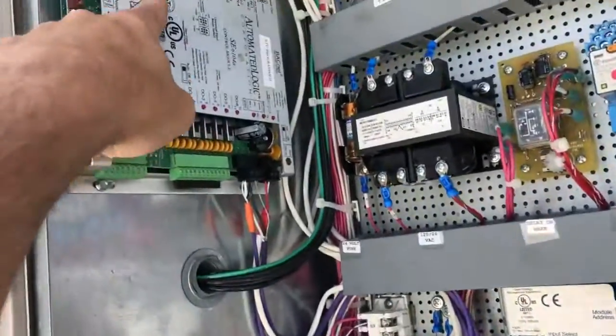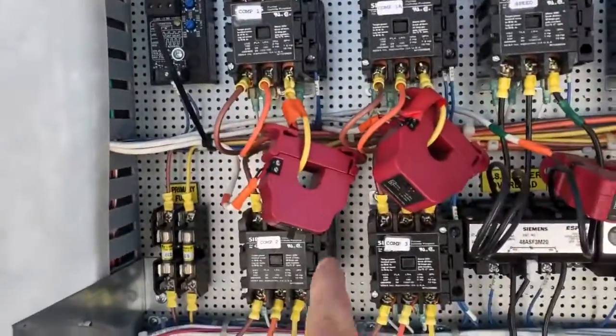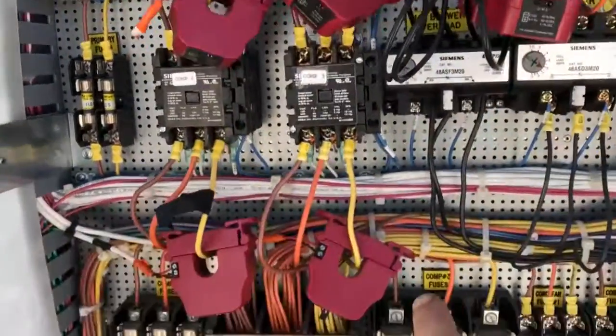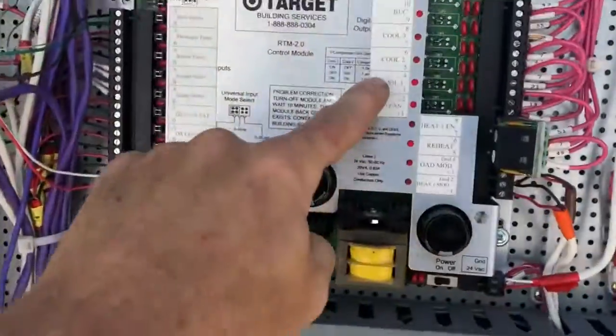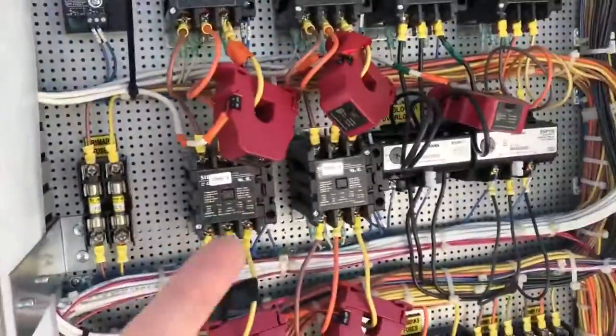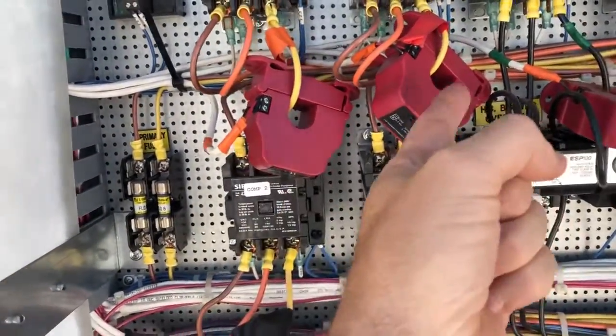What they did is they added multiple temperature sensors, and they also added current transformers on all the compressors and blowers. So when they call for compressor 1, Cool 1, to come on, they know because they can actually read the real-time amp draw on the compressor.